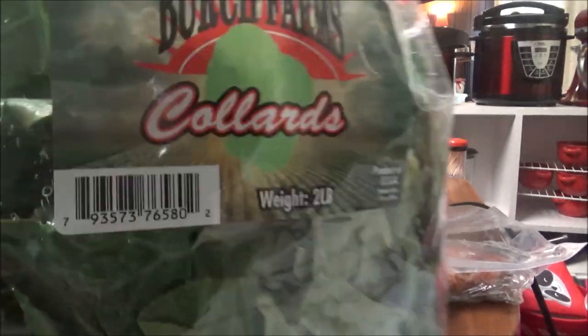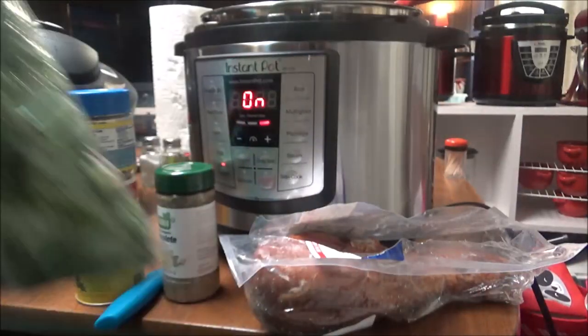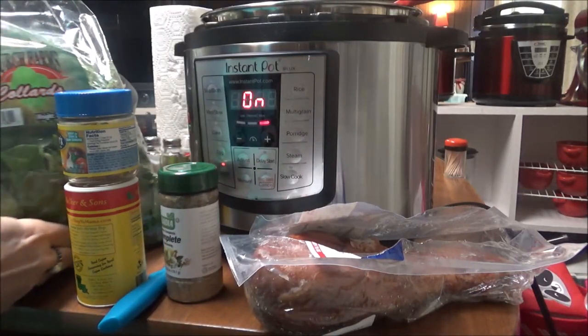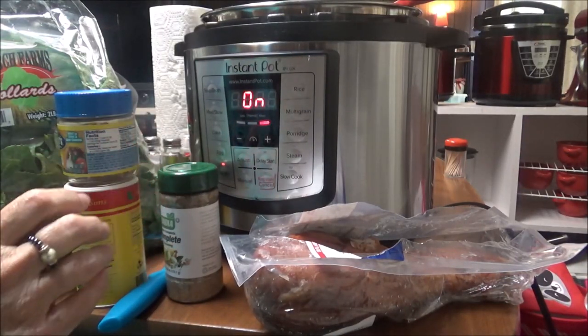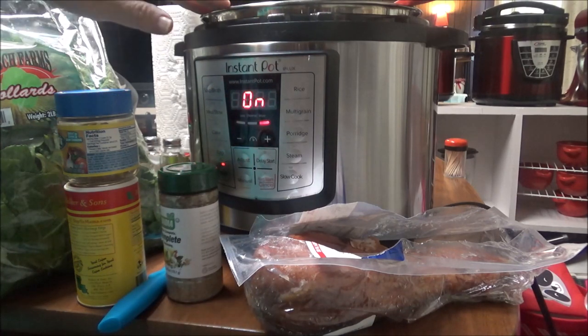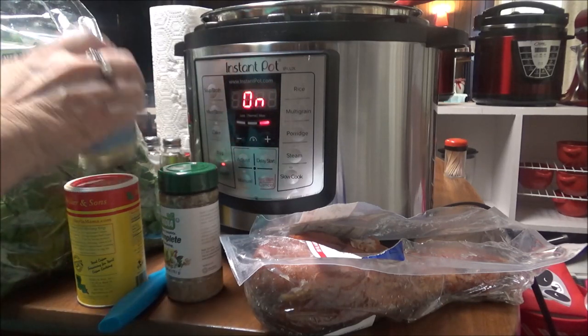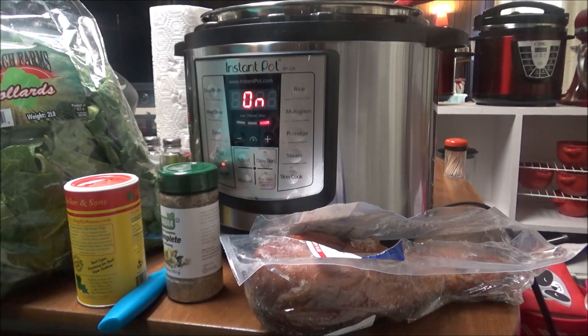This is a huge bag — it's two pounds of collard greens — and I'm going to put that in here. But first I'm going to put some spices down in the water so that they'll come up and surround the collard greens and the turkey leg.